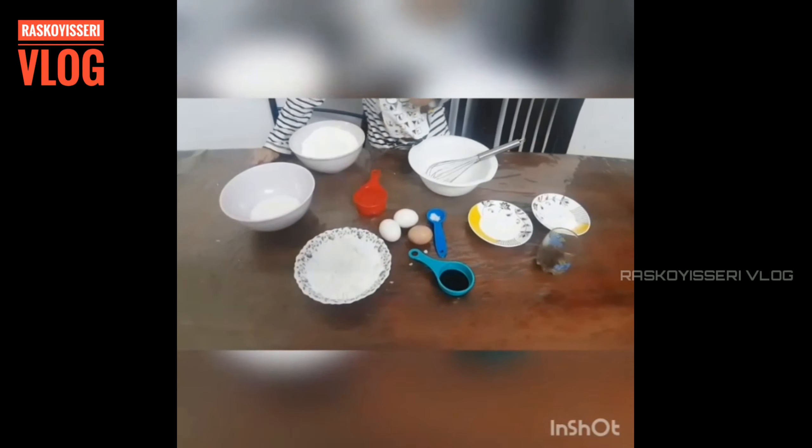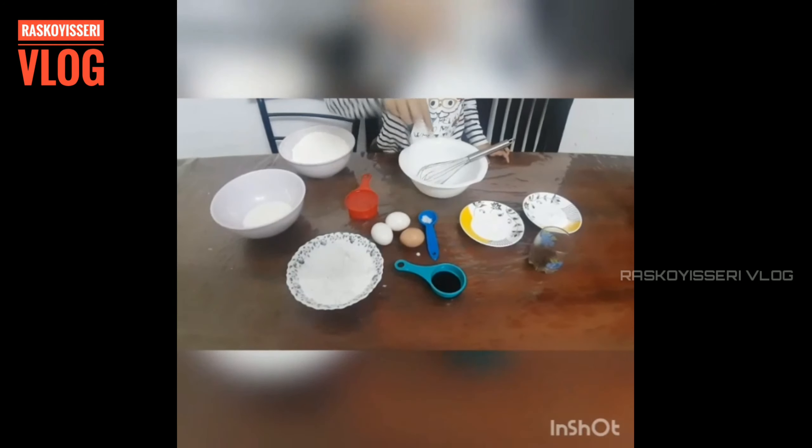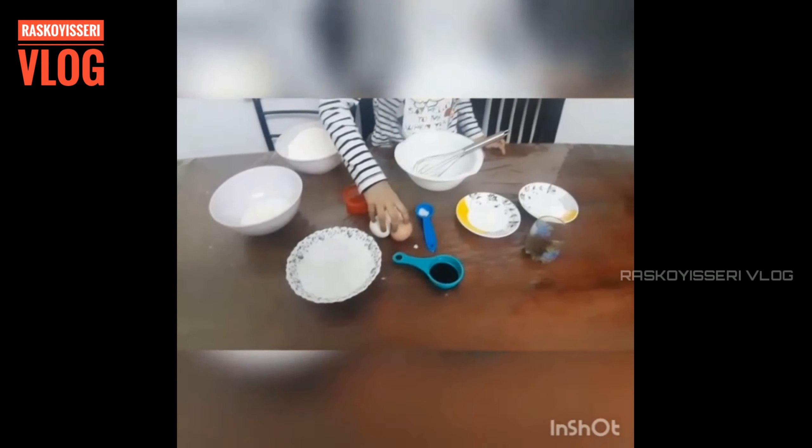1 and 1/2 cup of sunflower oil, 1 and 1/2 teaspoon vanilla essence, pinch of salt, 3 eggs.